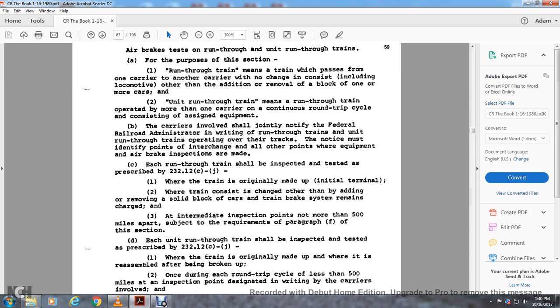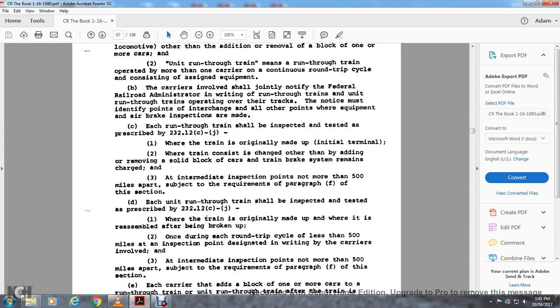Air brakes on run-through and unit run-through trains: a run-through train is a train that may pass through one carrier to another carrier without a change in consist — including the locomotive — other than the addition or removal of a block of one or more cars. A unit run-through train means a run-through train operated with more than one carrier in a continuous round-trip cycle consisting of assigned equipment. The carriers involved shall jointly notify the Federal Railroad Administrator in writing of the run-through trains and unit run-through trains operating over their track, identifying the interchange points and all other points where air brake inspections are made. Each run-through train shall be inspected and tested as prescribed in Rule 2.3.12 c through j, when the train is originally made up at the initial terminal or when the train consists change other than adding a solid block of cars. Intermediate inspection points shall be no more than 500 miles apart.